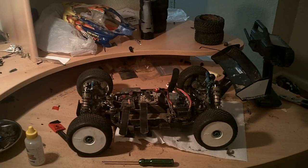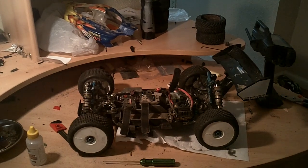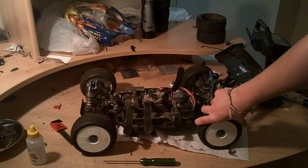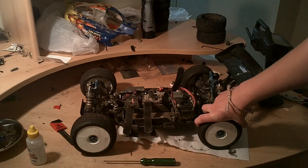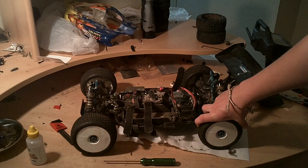I know some of you guys have been interested to see an update on my buggy. I ran about five to six packs through it. I didn't really want to make a running video right away after that — I wanted to work some kinks out before I started filming with it.